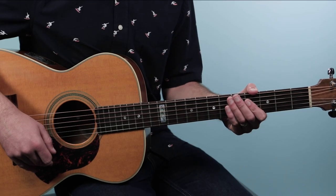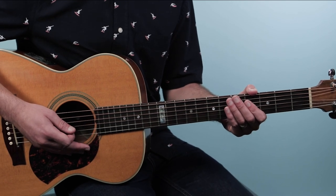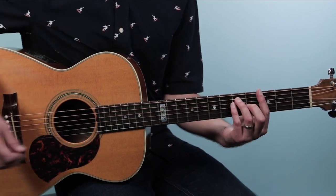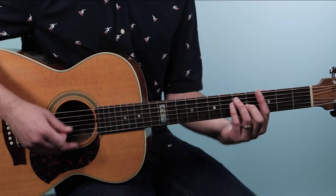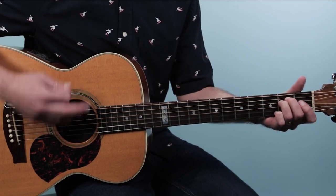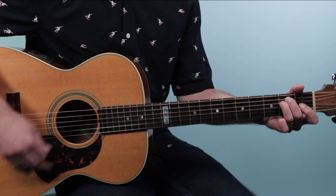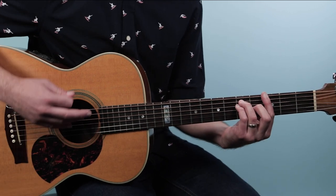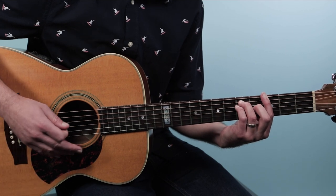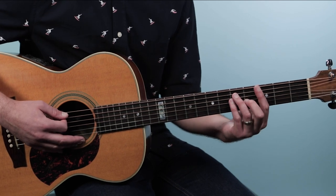Let's break down how to play Whiskey in the Jar as recorded by Thin Lizzy on guitar. We're gonna start right where the band comes in. We have these hits on beats three and four, and then we're into the intro chord progression. We're using just a couple chords here, starting out on a G chord.